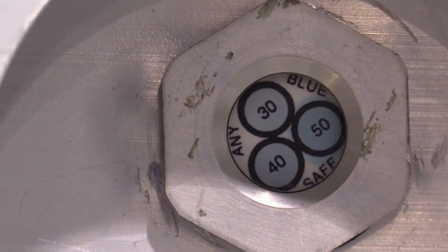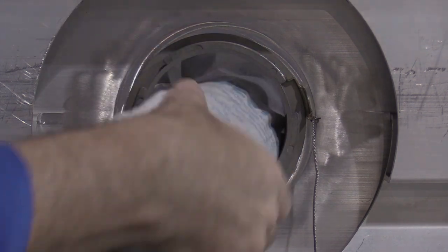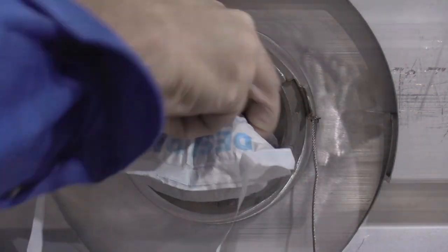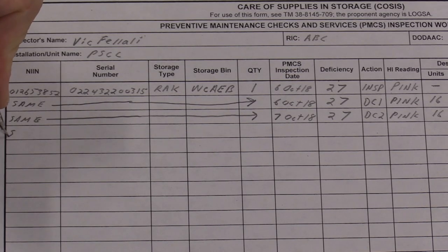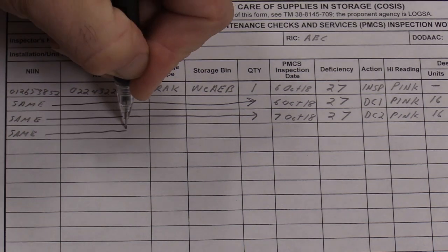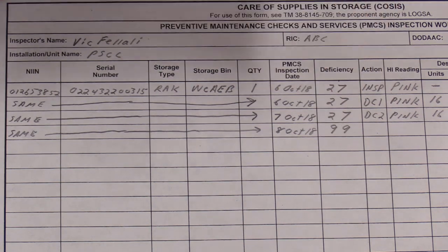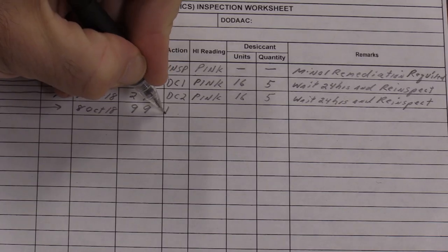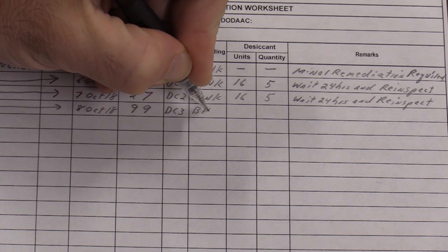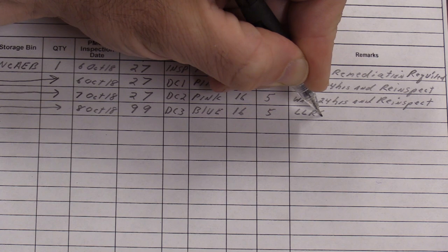After 24 hours, recheck the humidity indicator. If all spots are now blue, the humidity is controlled. At this point, perform a final remediation. Remember that the desiccant currently in the LLRC has been absorbing moisture for the past 24 hours — this final desiccant change ensures that the desiccant in the LLRC is fresh and capable of maximum absorption. Once the remediation is complete, document it on the DA7790 directly under the second desiccant change. Enter the date. The deficiency code is now 99, indicating no deficiencies in any category. For the action, write DC3. Indicator reading is blue. Enter the correct desiccant units and quantity. For remarks, record that the LLRC is now fully mission capable.